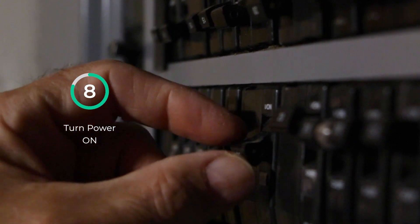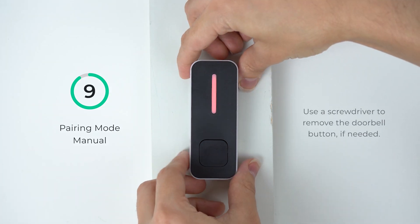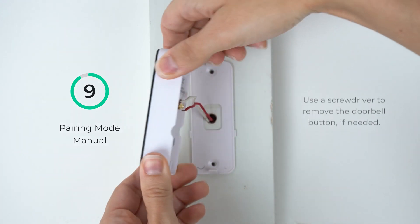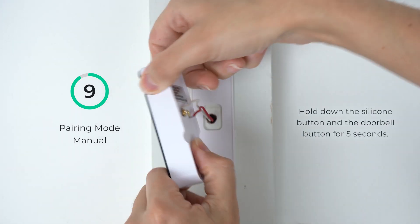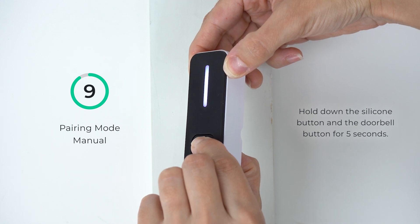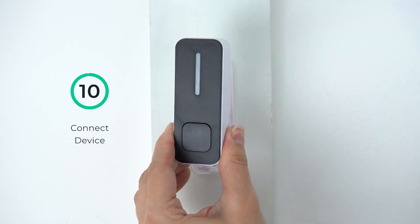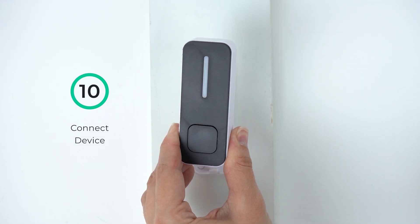Once installed, turn the power back on. Once the doorbell is powered, the indicator light should start blinking automatically. If it does not, you can manually put it into pairing mode. Remove the button from the plate and simultaneously press the front doorbell button and the silicone button on the back. Hold for 5 seconds. Once the indicator light starts blinking rapidly, your doorbell button is in pairing mode and is ready to connect.